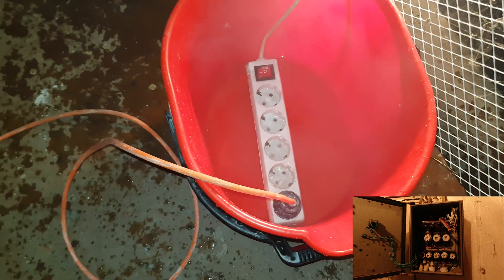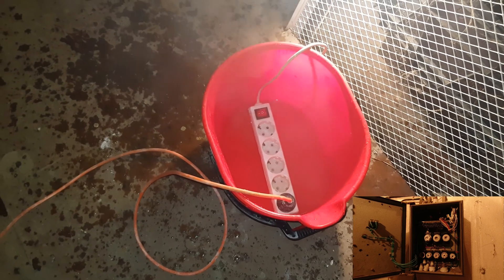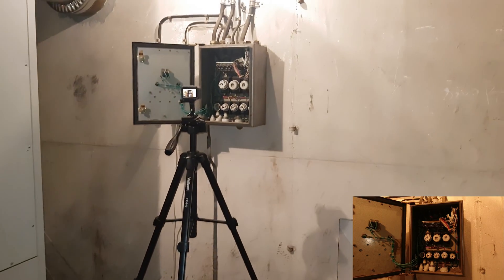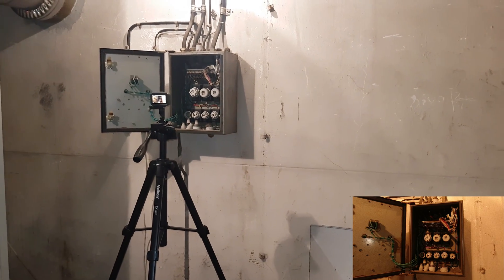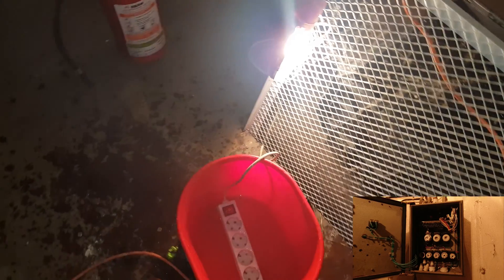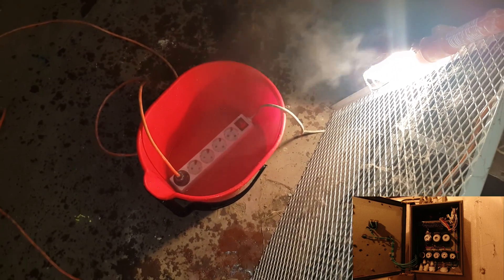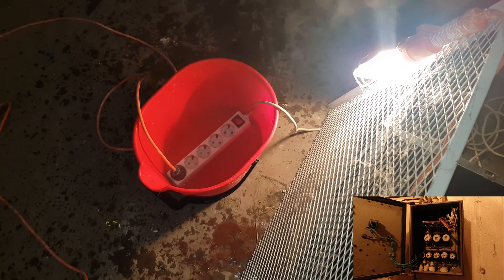The fuse is making some noises. Yeah, you hear it? We have the camera there. If something goes wrong, we will see about it. Let's go down here.